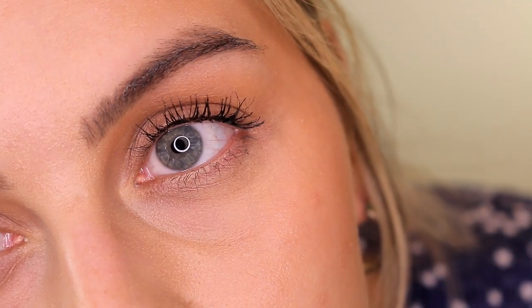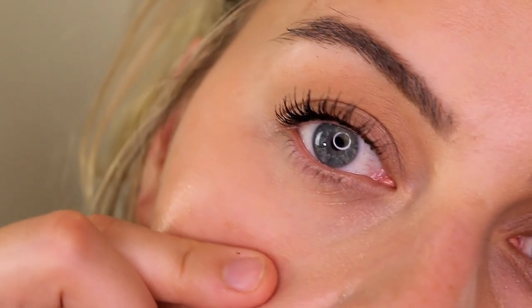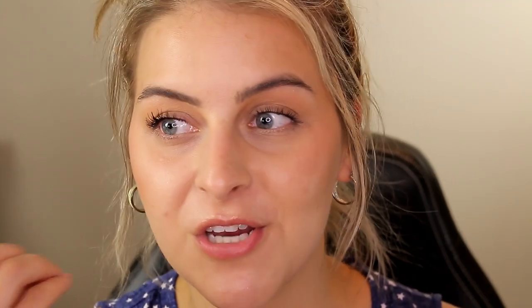The powdered side looks more crepey, more lined, and I have little white bumps and texture right in the hollows of my eyes that gets emphasized with powder — it doesn't matter which powder I use, it makes everything look more pronounced. Even though I see creasing on both sides, it's really not that noticeable on the unset side. I actually have to pull my skin down to see even a little texture there. It just looks so natural and I honestly look so much younger on the unset side.